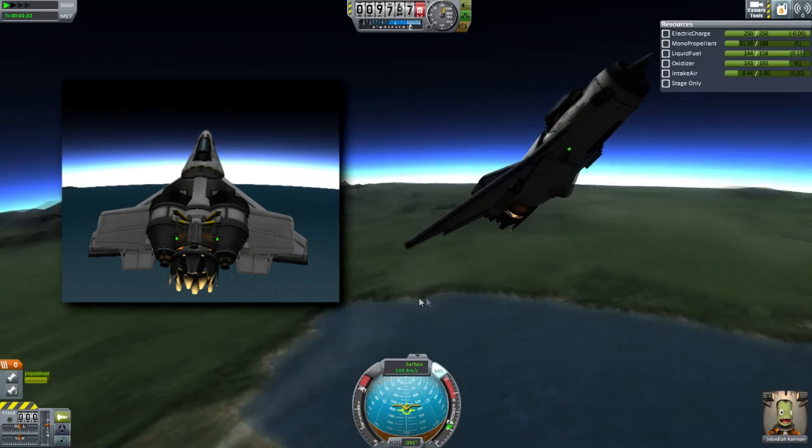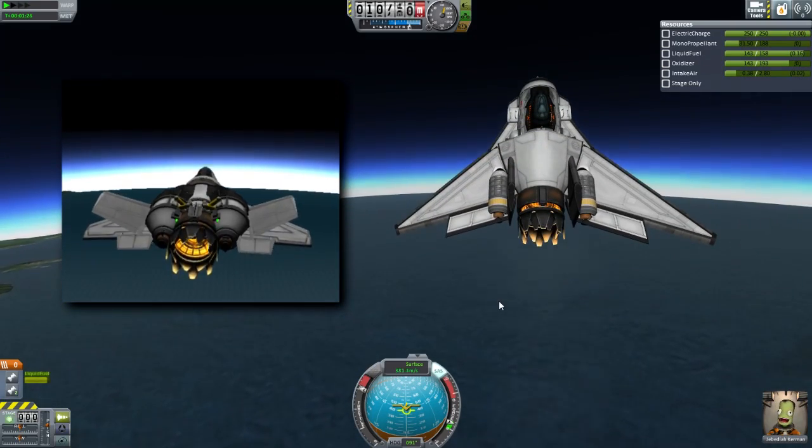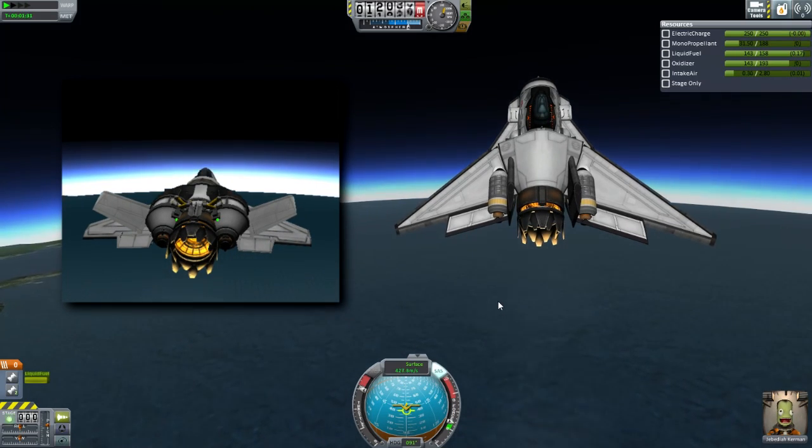Now that we have all these new parts, I kind of wanted to try again, see what we could do with them, and see what kind of designs we get. And what I found is they don't change all that much.